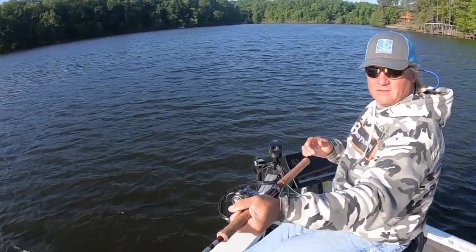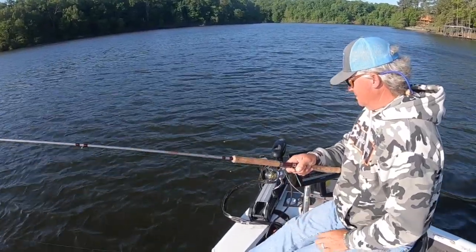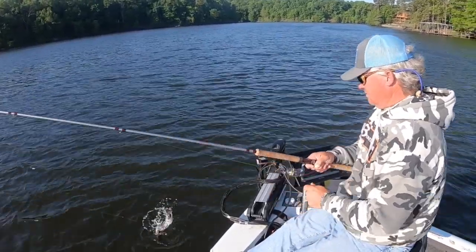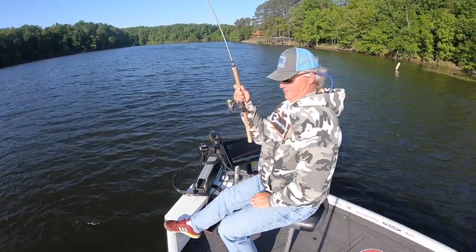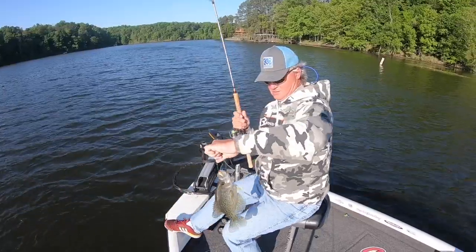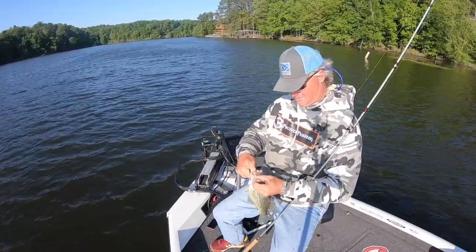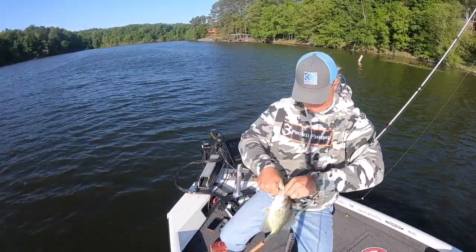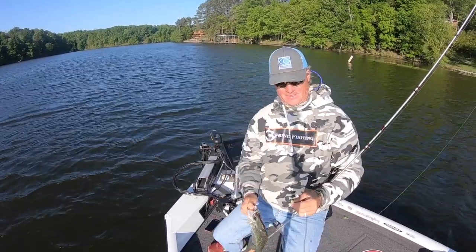That's a good fish. That's a good fish. Wow, look at this — big! That's a good fish.